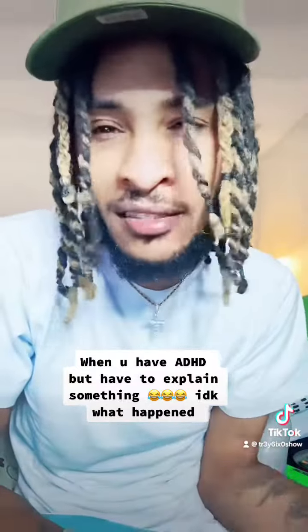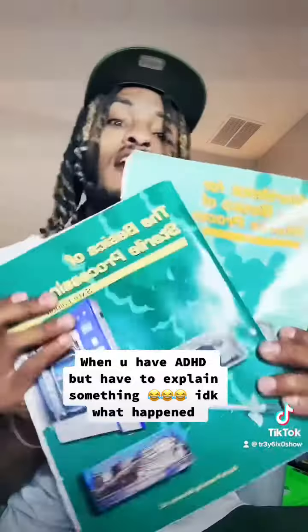I would recommend going for the IAHCSMM because it's five years — you don't want to retake this test every single year. I hope that helps some of y'all out. These are the books you need.